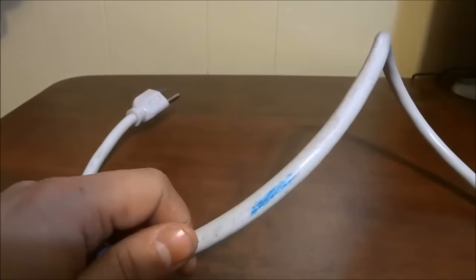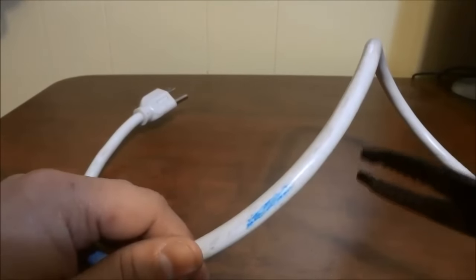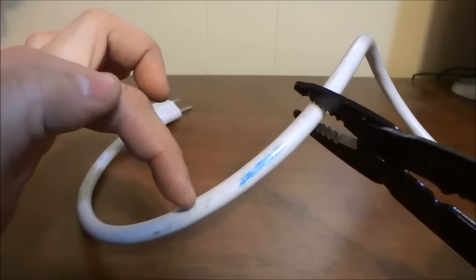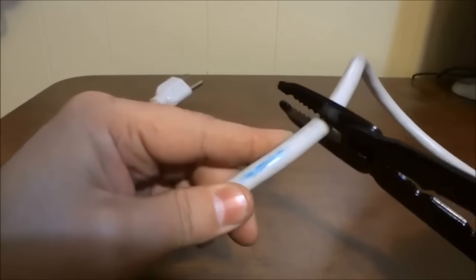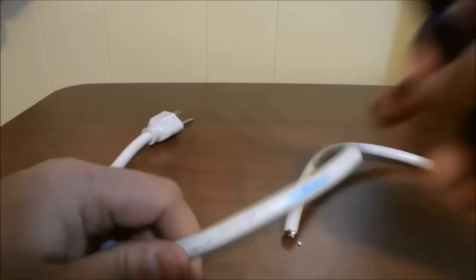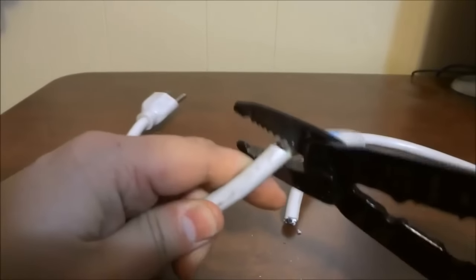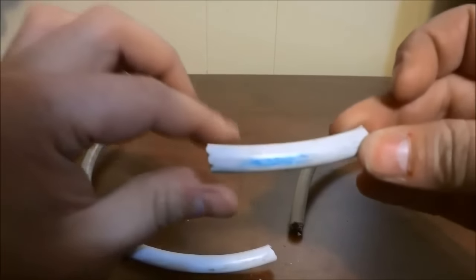So the first step is to actually get rid of the damaged area. I'm just going to take my wire strippers here and cut around the damaged area — going a little bit to the right and a little bit to the left of the damaged area, just like this. There's one side, and the damaged area ends right there, so we're going to cut a little bit to the left now. So now that I have removed the imaginary damaged area, we're going to get rid of it.